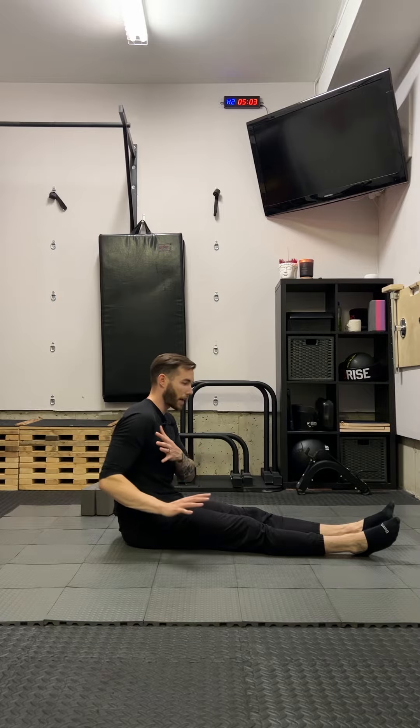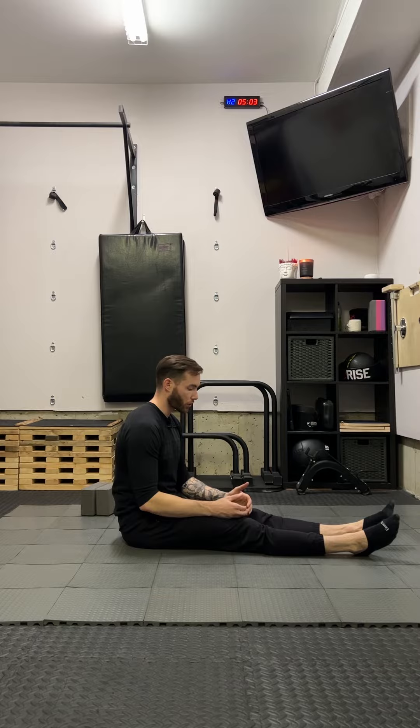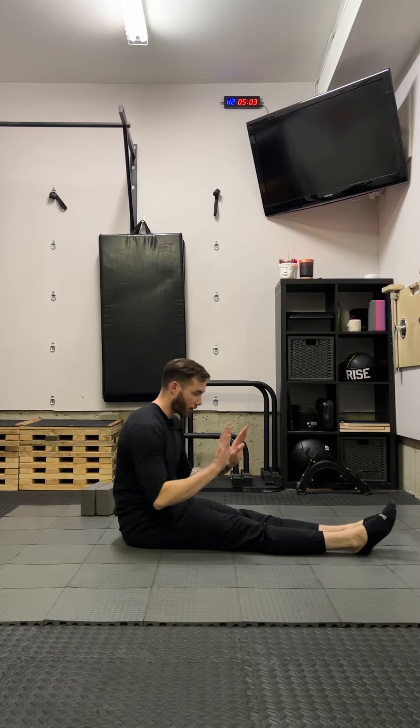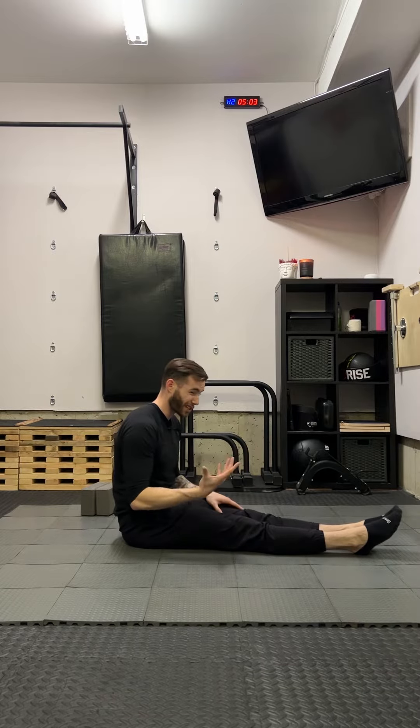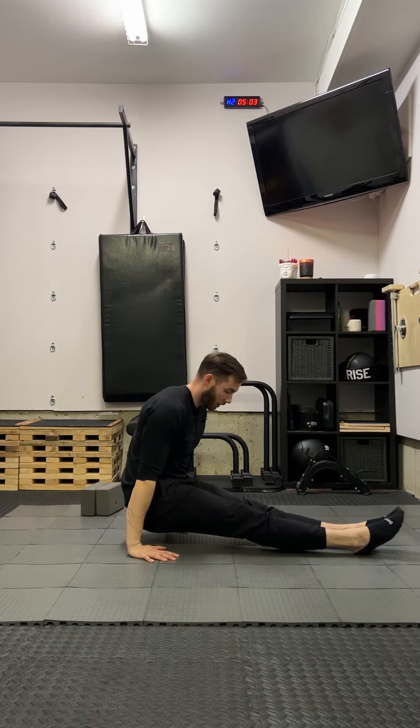This is your floor compression L-sit. This is going to help with hip compression and abdominal compression, as well as scapular protraction and depression of the shoulder. What you're going to do is start with your feet together, toes pointed forward, and your objective is to put your hands down beside your bum and lift yourself off the ground.